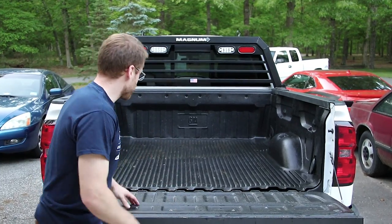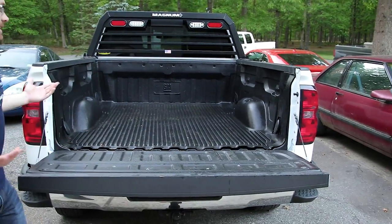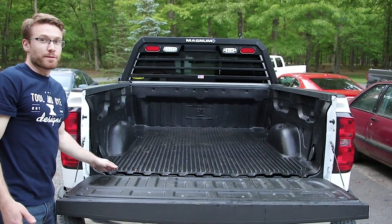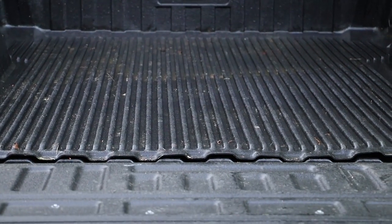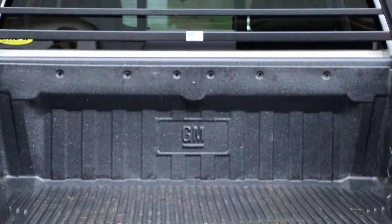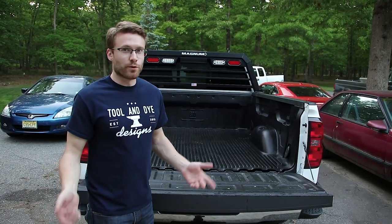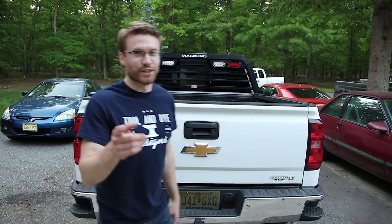We got it in — it fits! You can see it's still matching all the grooves here pretty much along the edge. It fits in there. It's not quite as pretty as the spray-in bed liner alone, but I'm going to be using this truck a lot and this is definitely added protection. Since it fits in there, it would be kind of dumb not to use it since I have it. If you guys enjoyed this video, like and subscribe. See you later.